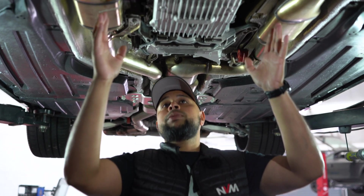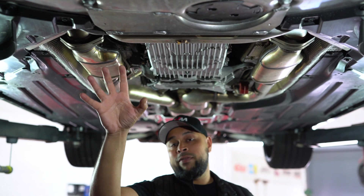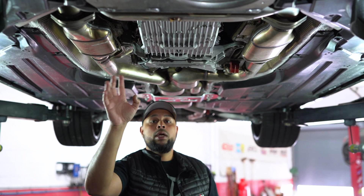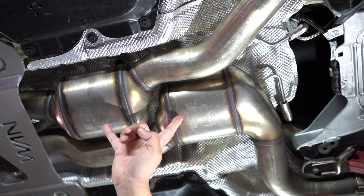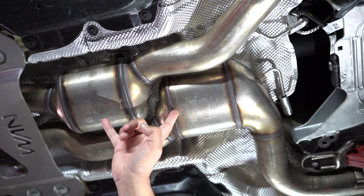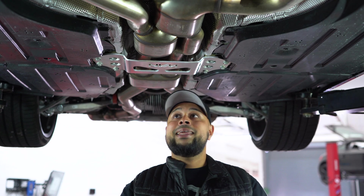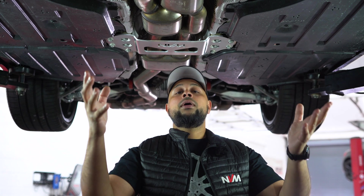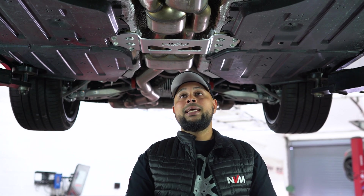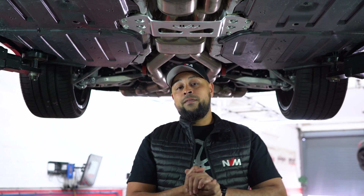Right beside the transmission you can see the secondary catalytic converters — the primaries are tucked up right behind the twin turbochargers, as they were on the F80. That leads on to the petrol particle filters, so if you're from Europe or anywhere with emission controls, you will have petrol particle filters in there, which reduce carbon monoxide and NOx emissions. That does affect the sound from the car, which is probably one of the main reasons why we're heading over to an exhaust manufacturer in the next video.